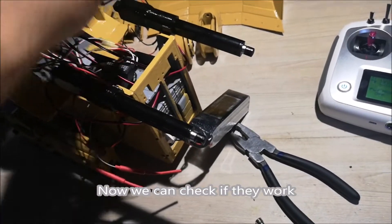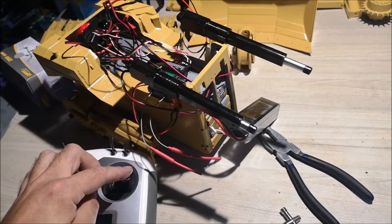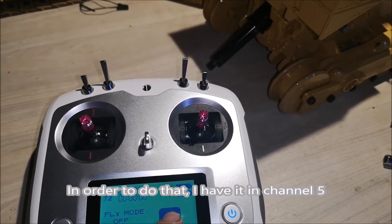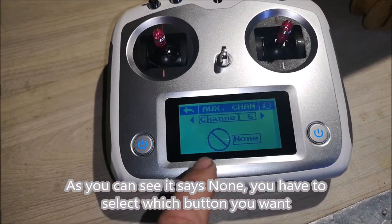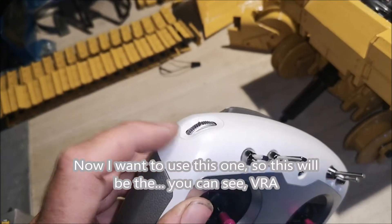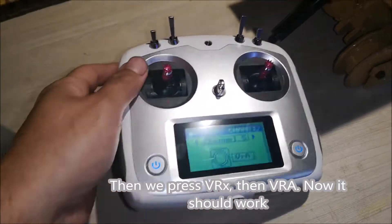Now we can check if they work. All good — now let's check the ripper. In order to do that I have it on channel five, so I have to set up the aux channel. As you can see it says 'none' — you have to select which button you want. I want to use this one, so this will be VRA. Press VR and VRA and now it should work.